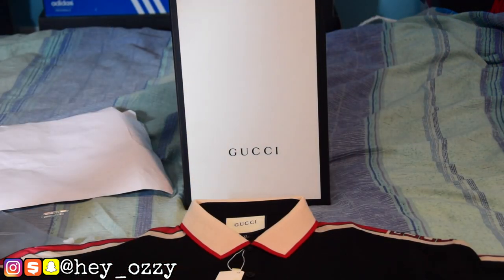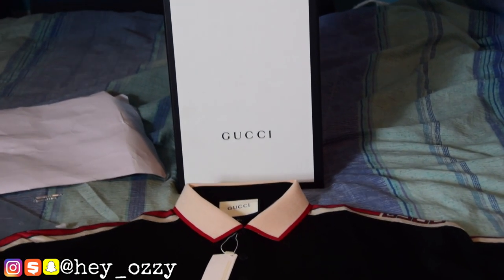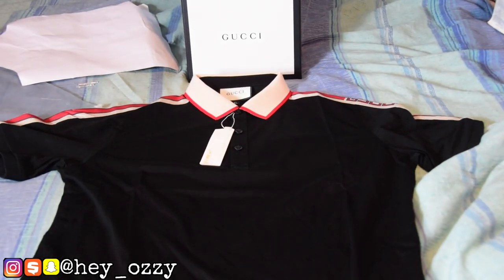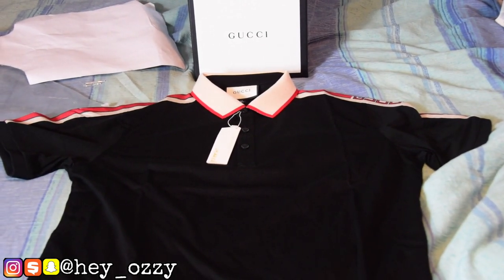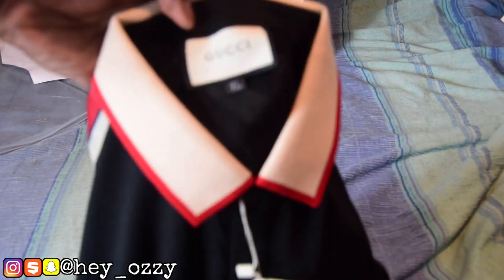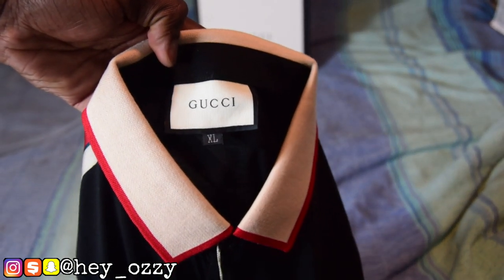Anywho, let's get straight to the review. So basically these shirts run small, so whatever size you get you have to go up two sizes. For example, I wear a size medium in the US, so I got a size extra large. And you can see right here — this is size XL.